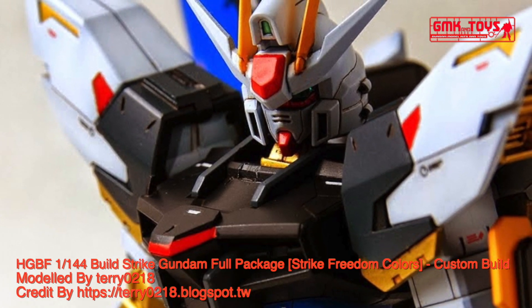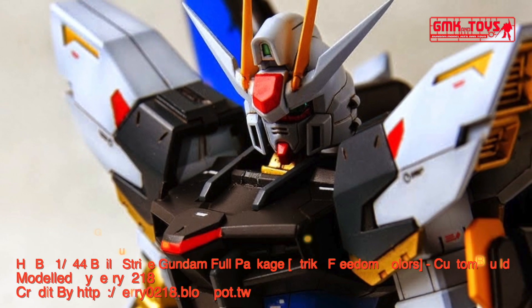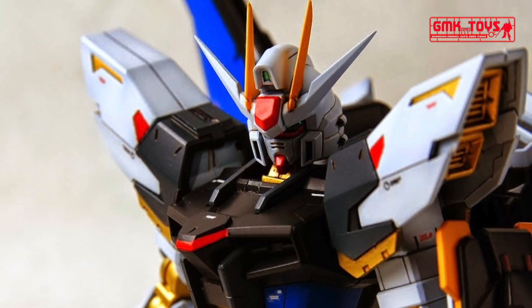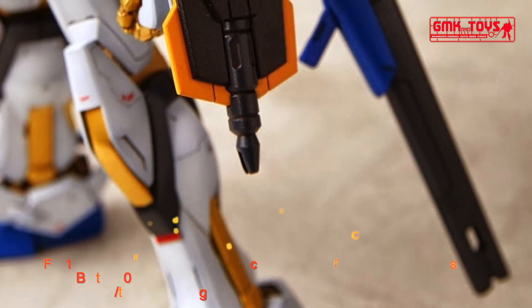The GAT X-105 BFP Build Strike Gundam Full Package is a Gunpla from the anime series Gundam Build Fighters. It's built by Sayori and primarily controlled by Riichi.